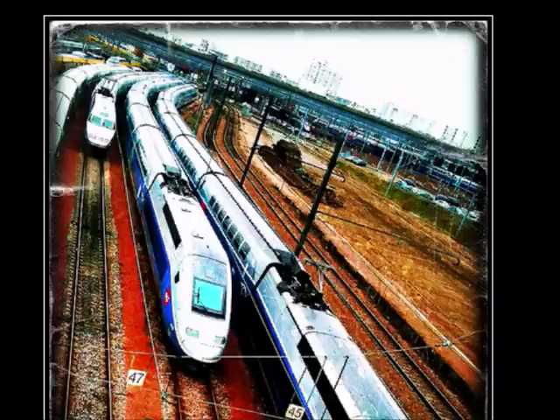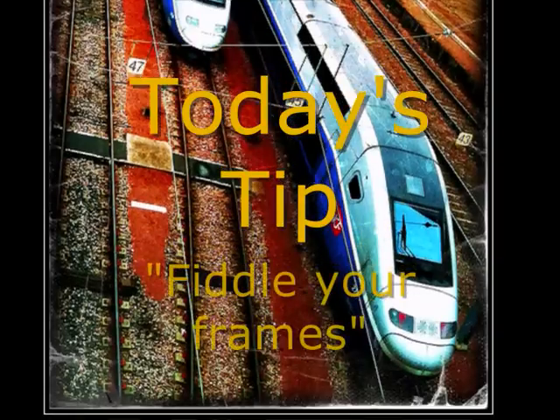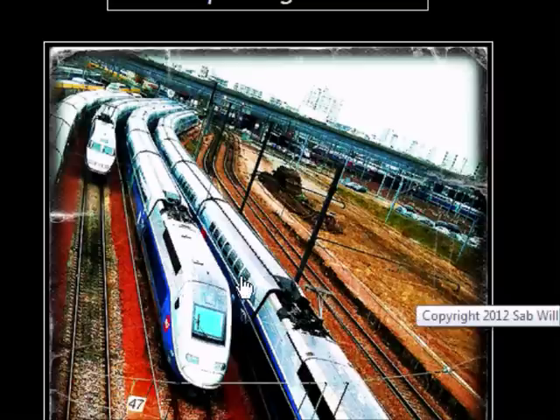So my hint for today, if I can remember it: fiddle your frames. In other words, if you've got a long, thin top-to-bottom subject, make your photo long, tall, and thin as well. It works the other way too — if you've got a very horizontal subject but nothing much going on in the foreground or background, why not make the frame very long across the horizon but not very tall? It creates a very eye-catching photograph.